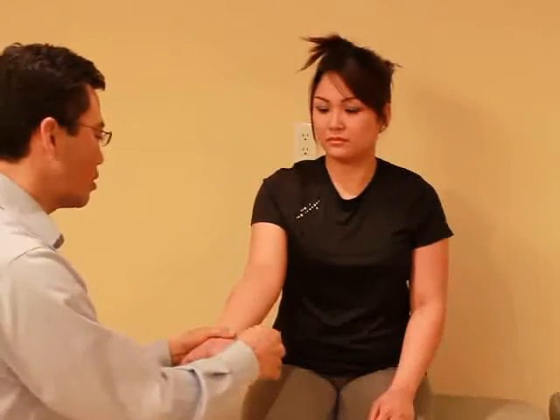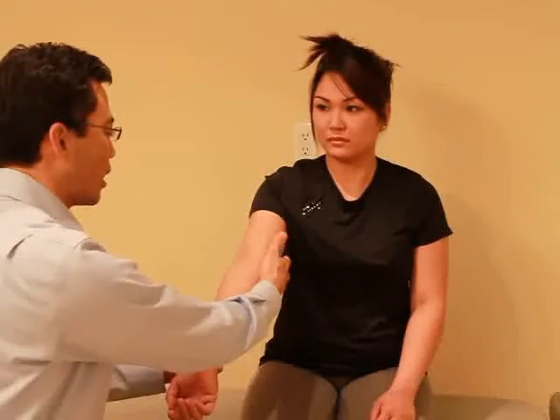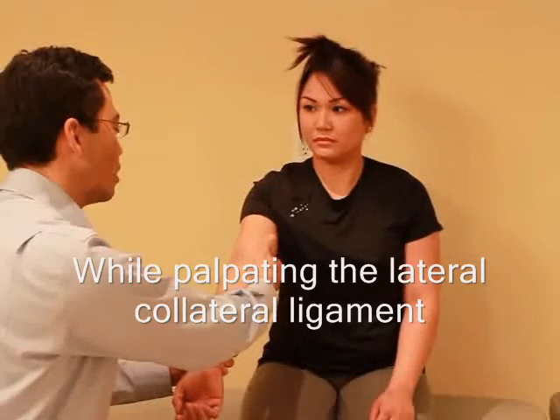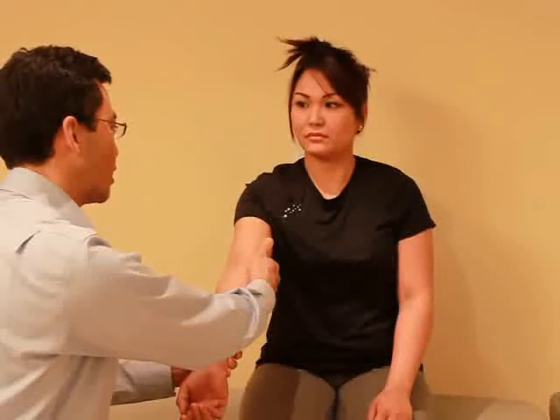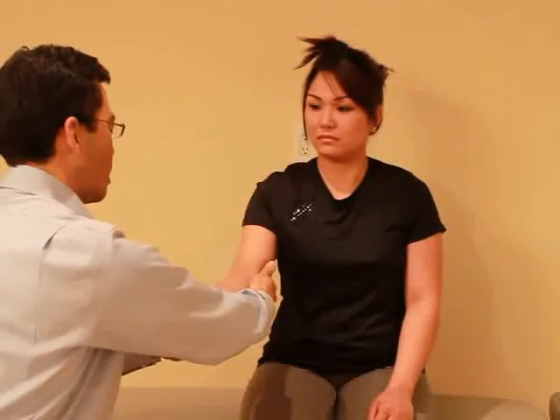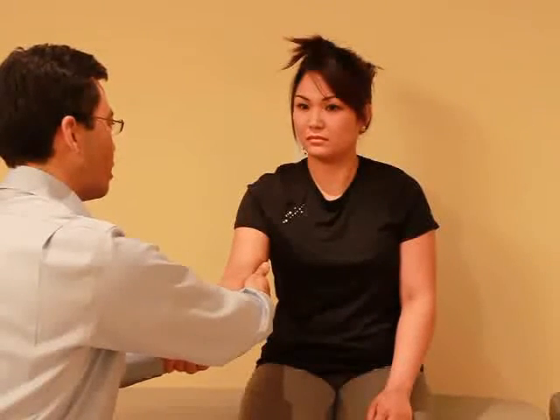For this test I'm going to just extend your arm and apply a little bit of pressure, so I want you to relax. Let me know if you have any discomfort. Any pain there? No. And if I push — any pain there? No.